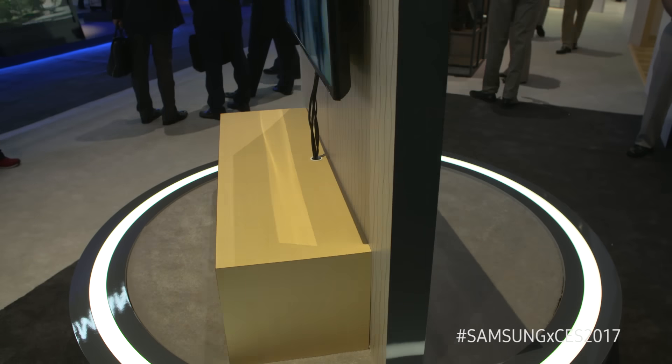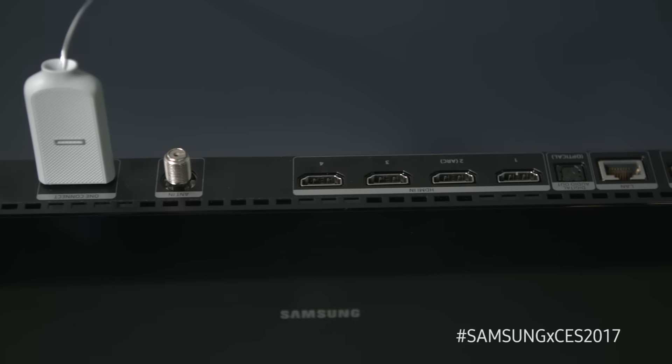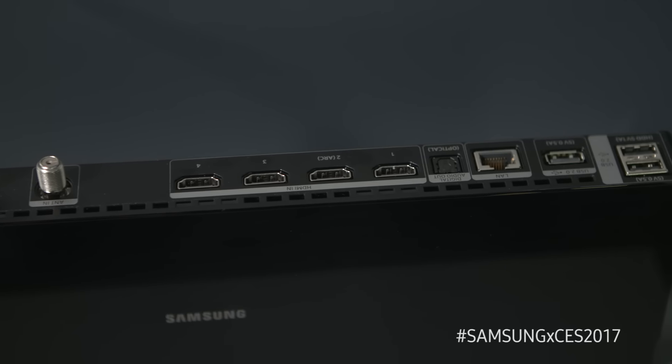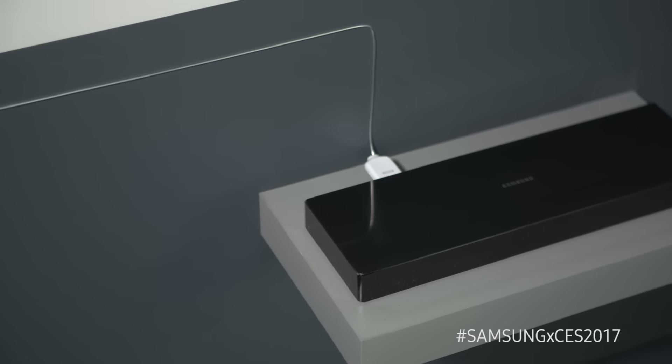We also thought about wiring and connecting products to the TV. It comes with a unique external box that you plug all your devices into. This external box connects to the TV via a small optical cable about the size of a fishing line.